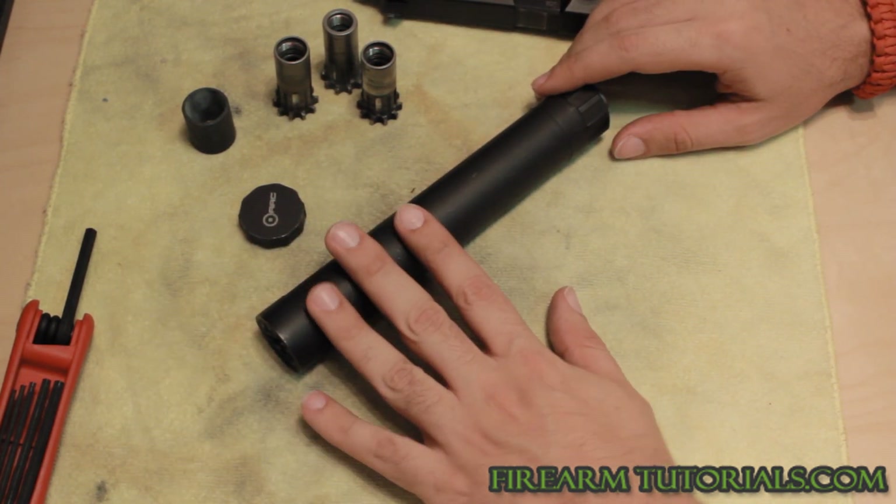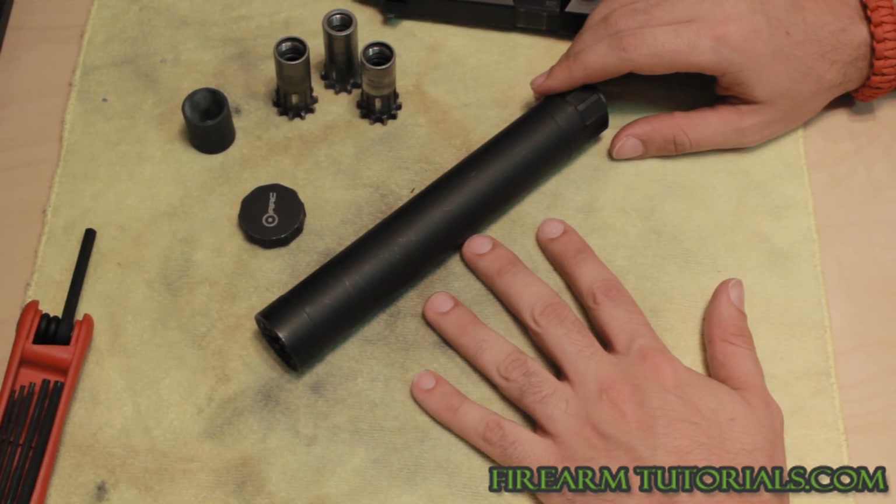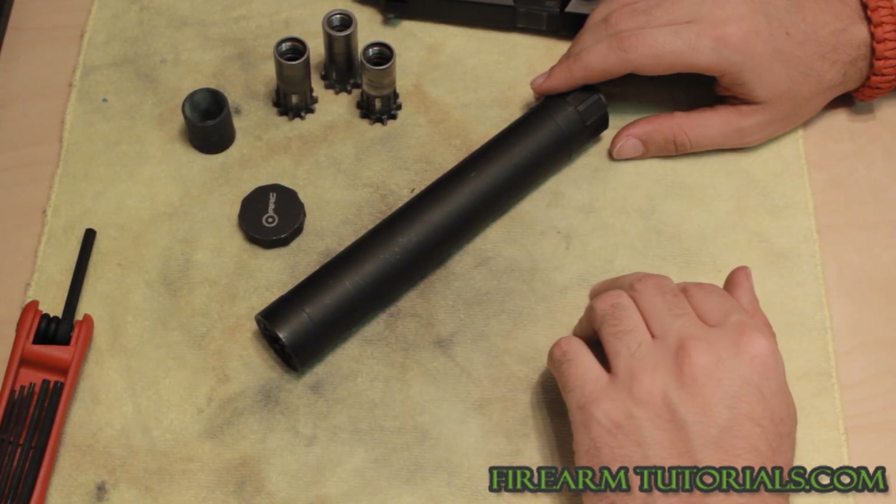A couple quick questions I usually get about this: A, how do you get it? And B, can you shoot say 9mm through a .45 can.